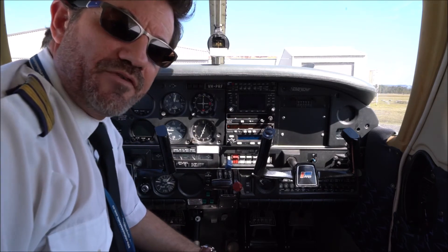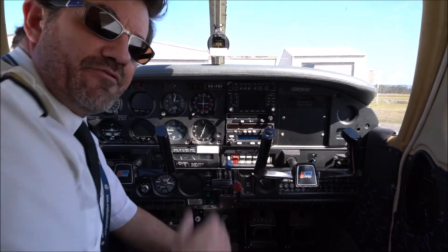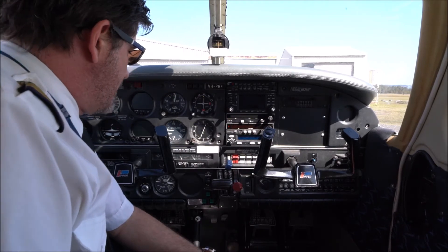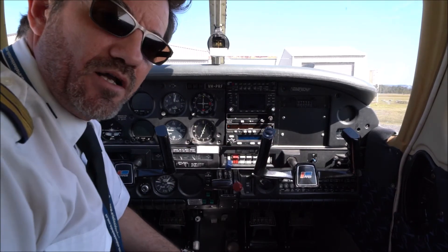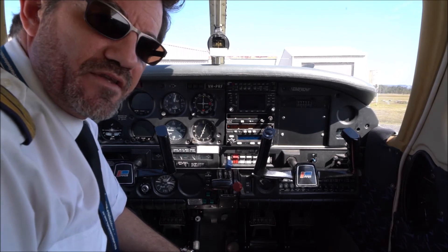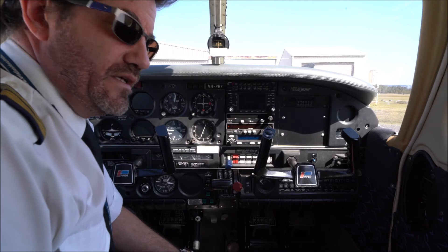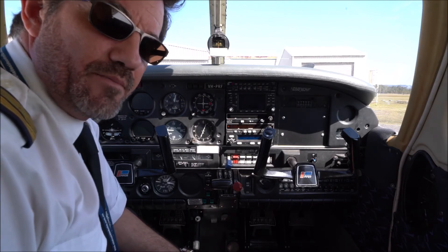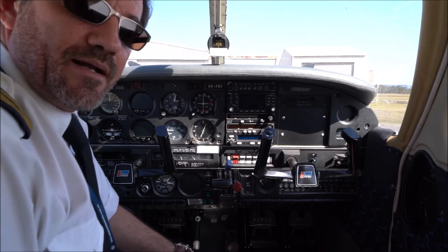We're in the aircraft now and as you can see we've got the panel here in front of us. I'm going to walk us around the panel and show you what all of this stuff in front of the pilot does. Most of our students will know most of this, but to non-pilots a lot of it would have been a mystery up till now — hopefully we can clear that up.